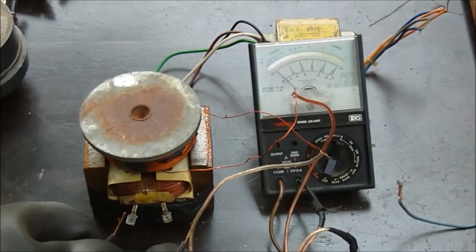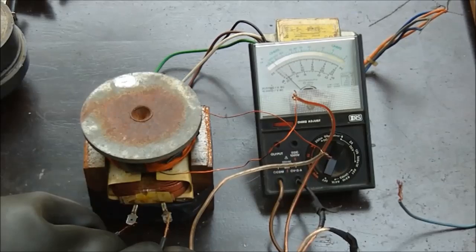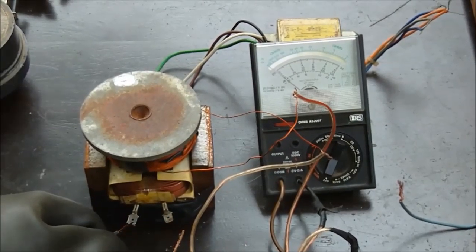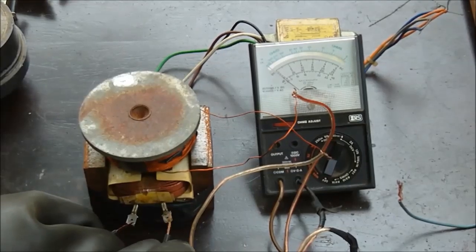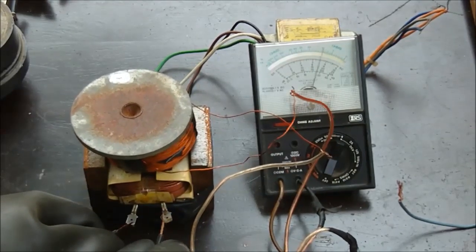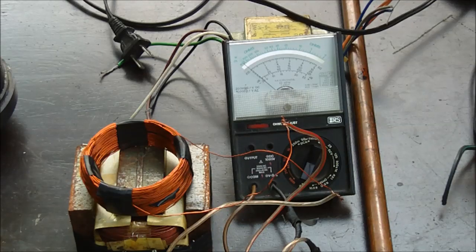If we just attach direct current, the transformer will not function. But if we attach alternating current or a pulsating DC current, then we can make the transformer operate. So that was just a working demonstration on transformers. This video is just intended for entertainment purposes only — do not try anything you see in these videos.